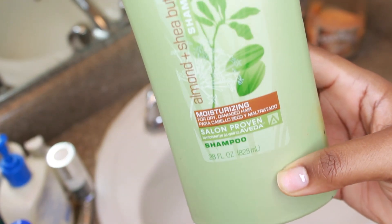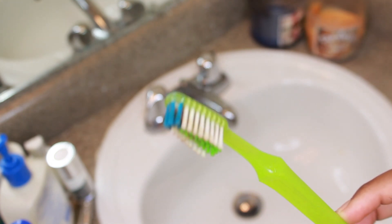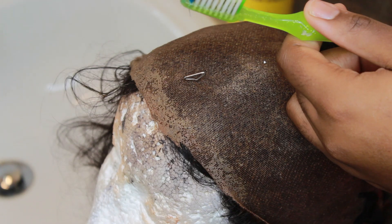What you need is some shampoo and a toothbrush - one that you don't use for your baby hairs, but it's a good washing method.